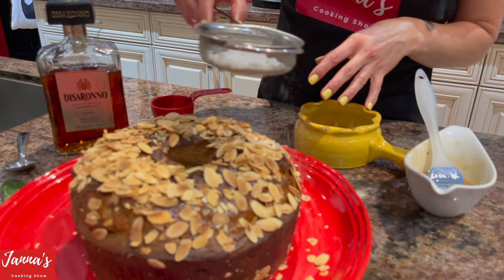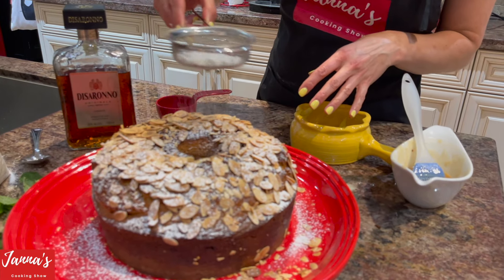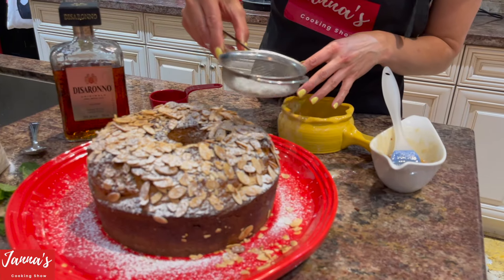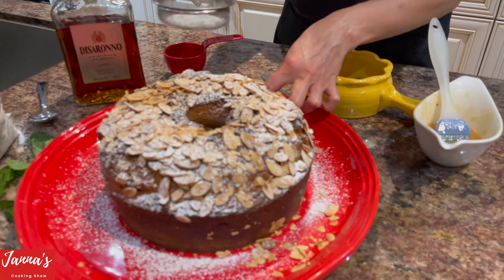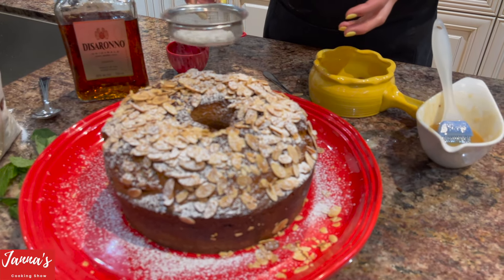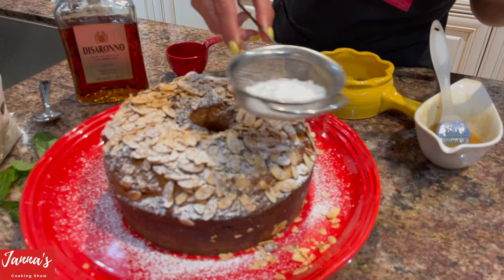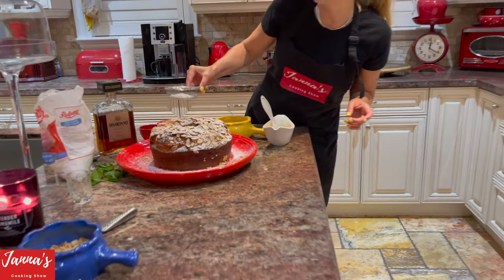Come and take a close look — see how beautiful it looks. Now I'm putting a little icing sugar on top. Look how gorgeous — just like this. We'll let it wait a little bit since it's still warm, and once it cools down I'm going to cut it and show you how it looks inside.